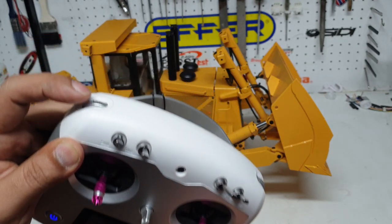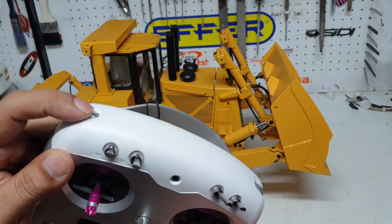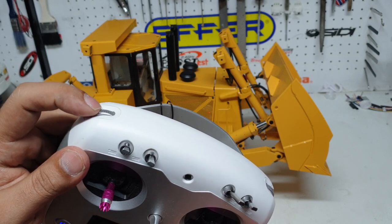This switch up here is for the horn and this one is for the engine — that's the crank. You just hold it there, release it and it stops, then a quick flick.